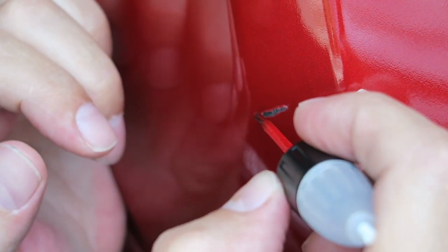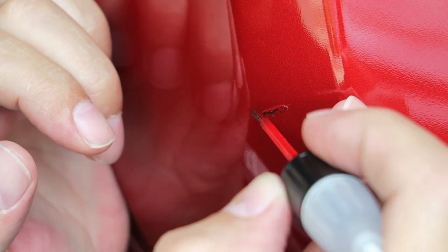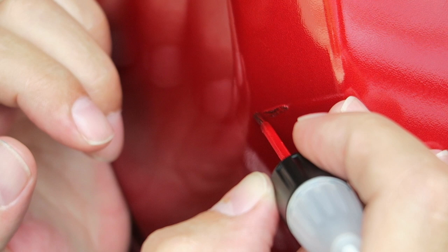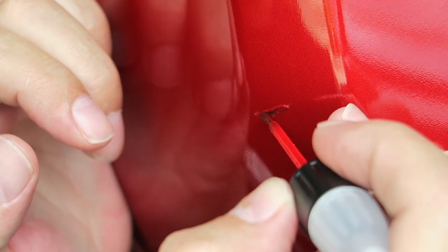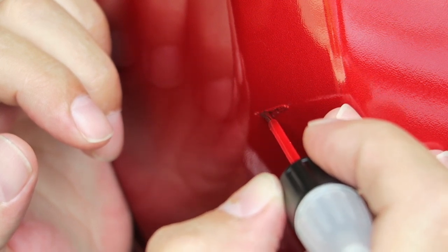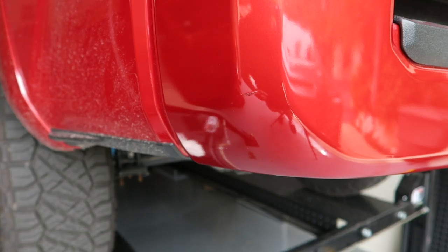We're not having much luck with the pen, so I'm going to go to my least favorite method — the brush. Now you don't want to put too much on because this is on an angle, so it will run if you do too much. According to the directions, we're supposed to let that sit for 30 minutes. Alright, it's been about 30 minutes — time for coat number two.